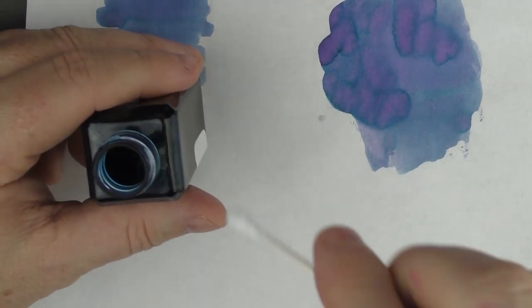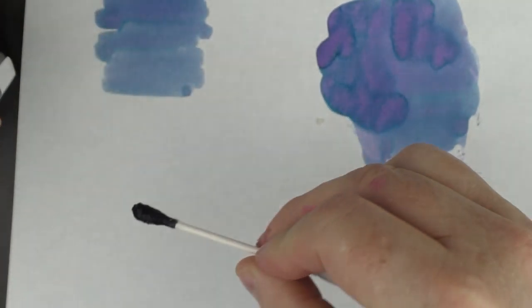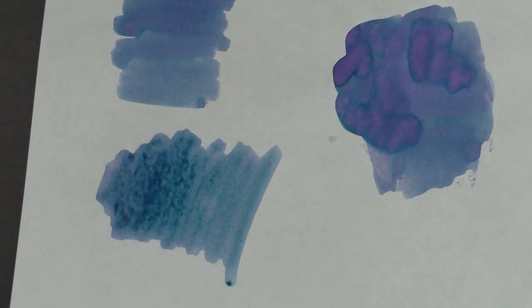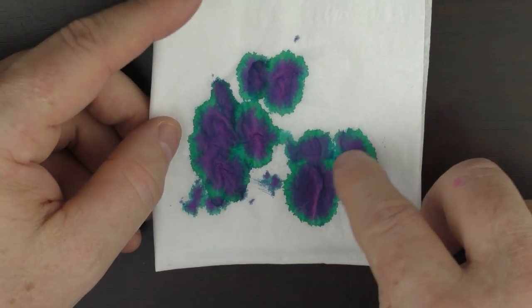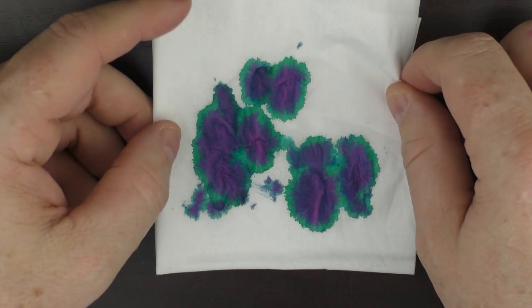I want to show you how wet this ink goes on, so let me do a little sample here. You can see how wet that ink is — as I mentioned, it's not overly saturated. And when you ink up a pen and wipe off your nib, this is the amazing color palette that is presented to you. There are purples, blues, reds, and greens — it's just very cool.